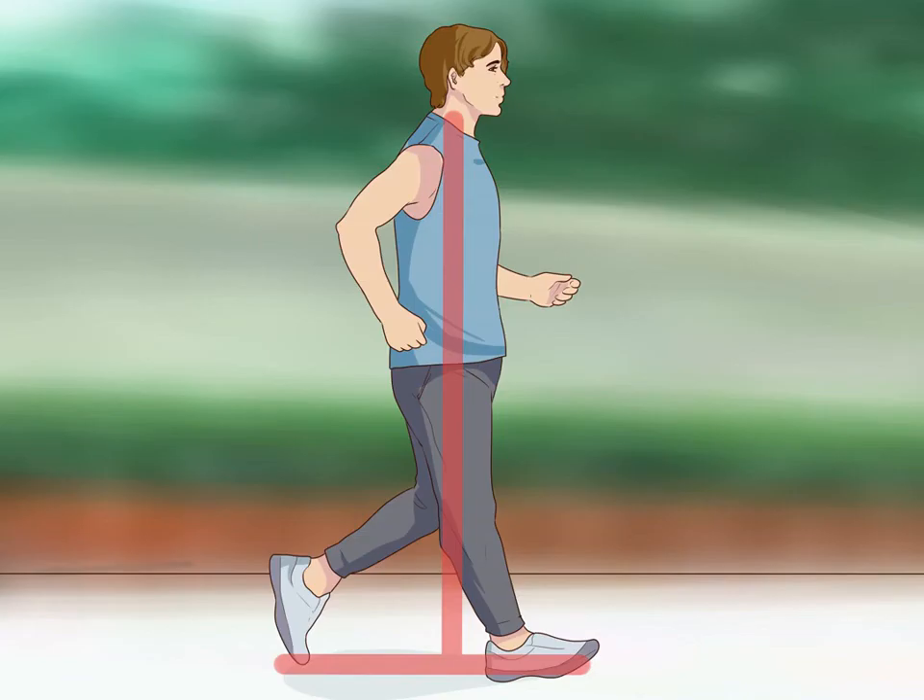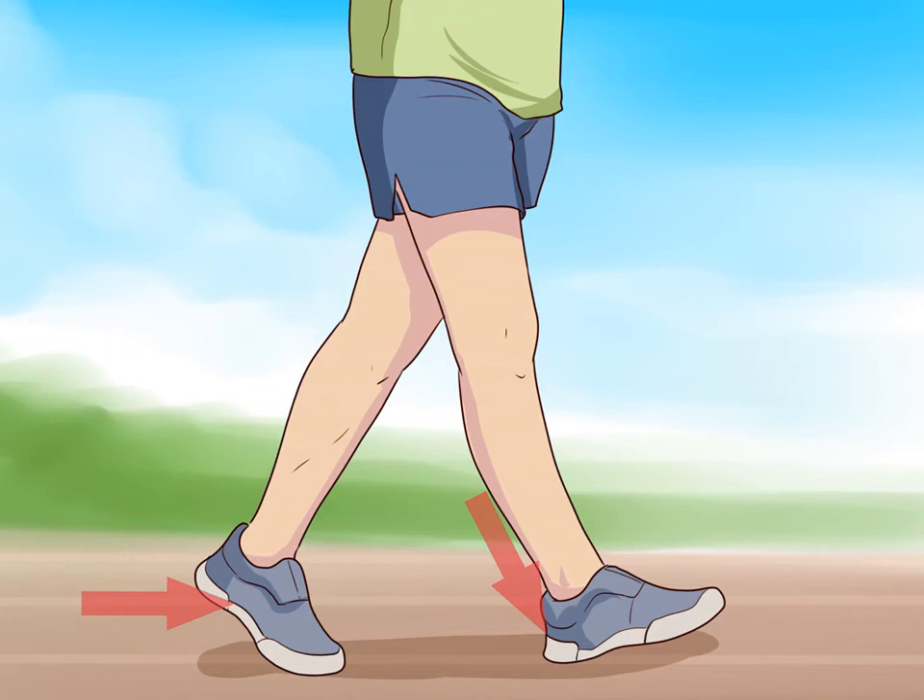Maintain proper posture. Keeping your body properly positioned can help maximize your race walking performance. The most optimal posture is holding your head and body in an upright position with your hips directly underneath you. Let any leaning while you walk come from your ankles — leaning from your waist can prevent you from rolling your hips, which is a key component of race walking. Keep your neck and face muscles relaxed.